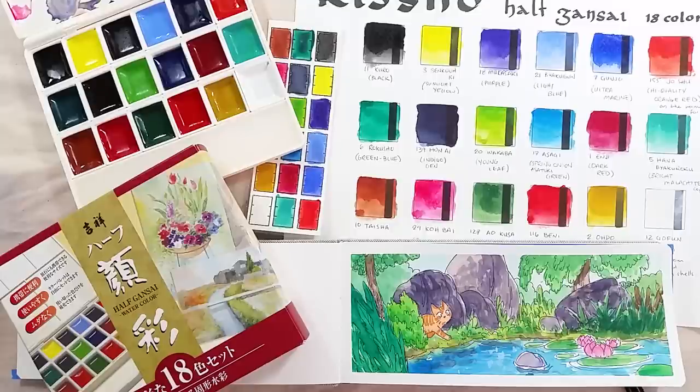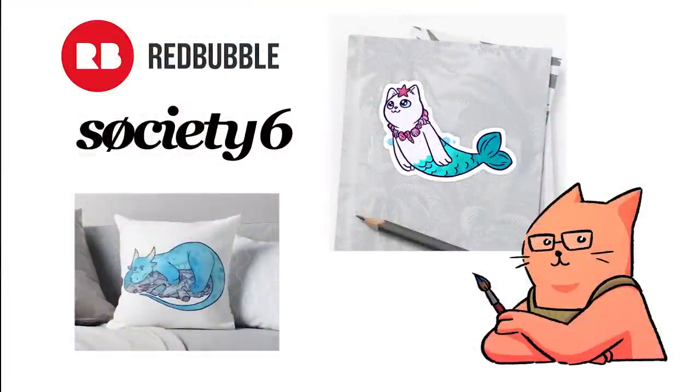What do you think of this palette? Let me know in the comments below. Take care, bye bye! Before I leave, here's a reminder that I have accounts on Redbubble and Society6 for fun things like stickers and mugs. Bye bye!